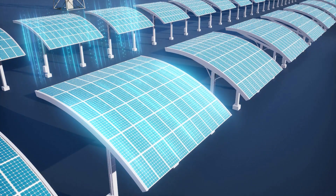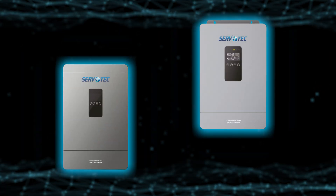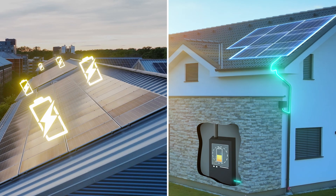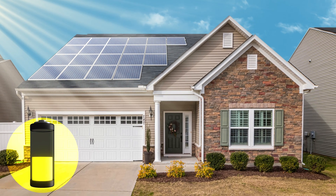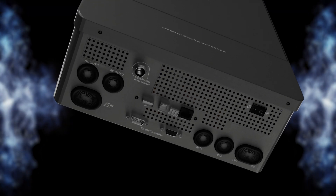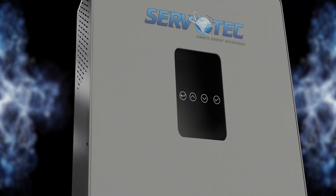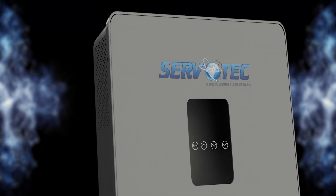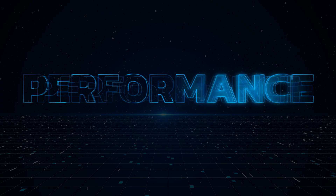Imagine a world where your energy is not only renewable, but also incredibly smart. The Sparkle Series is perfect for both on-grid and off-grid operations, adapting to your energy needs while ensuring uninterrupted power supply. Backed by over two decades of innovation, Servotech's Sparkle Series represents the next generation of solar inverters, bringing you unmatched reliability, sustainability, and performance.